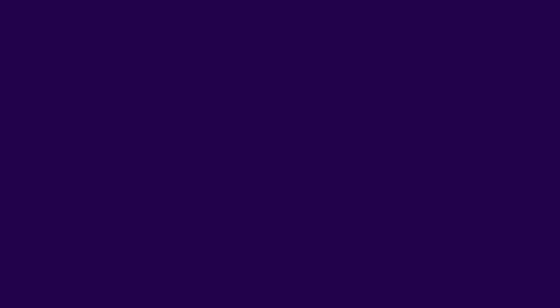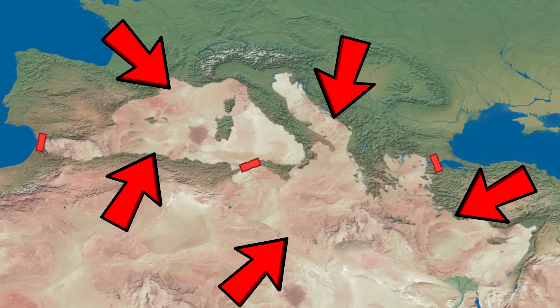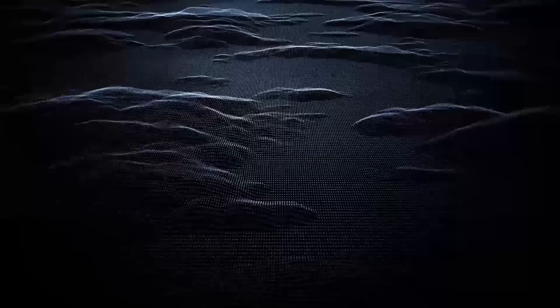But let's get back to what the title of this video is all about. What if the dam at Gibraltar was actually somehow built and we decided to drain out all of the water in the Mediterranean Sea? What would happen next? Well, for starters, the entire area would likely become a vast desert with the hottest temperatures anywhere on Earth.